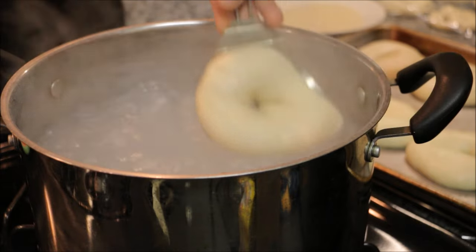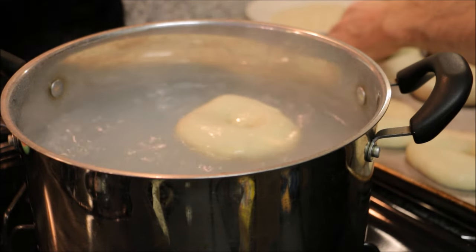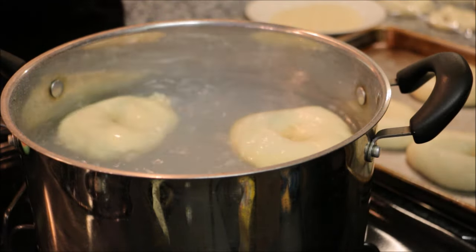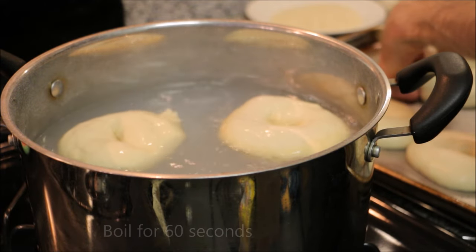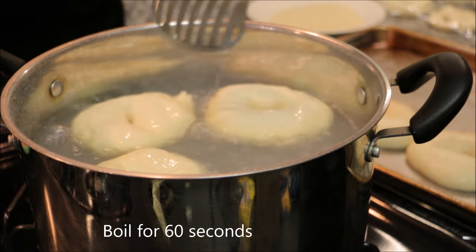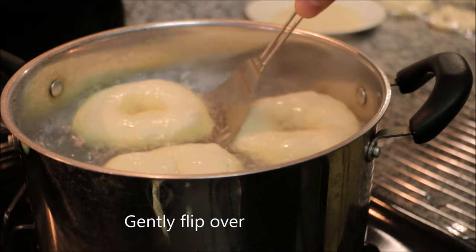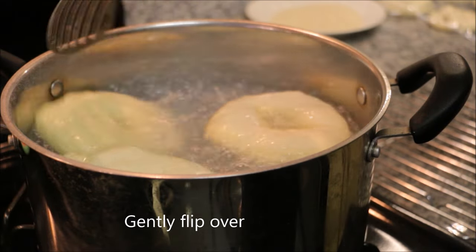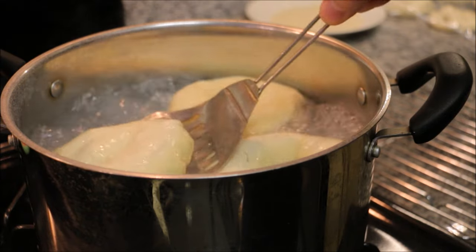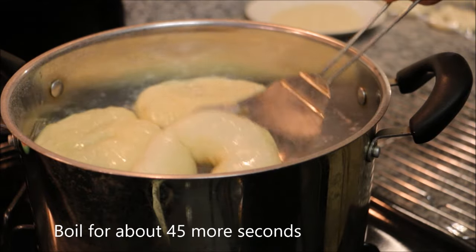When your bagels are done proofing, it's time to put them in the water. Gently lift them on a slotted spoon, spatula, or something like that — I'm using a spoonula here — and gently set them into the boiling water. You don't want to drop them in and pop all those bubbles they grew while proofing. Boil them for about 60 seconds on the first side, then give them a nice gentle flip over and boil for about 45 seconds on the other side. The longer you boil them, the chewier they'll be, but the less they'll rise during the bake.